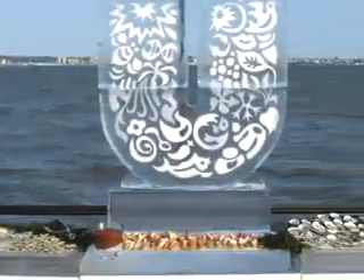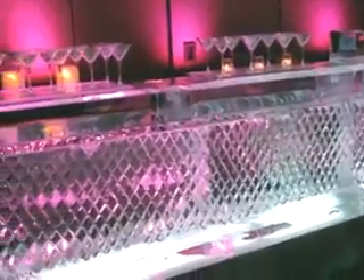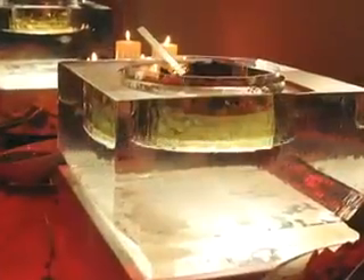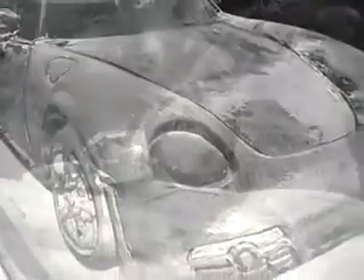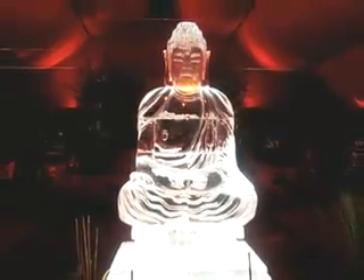We can do functional pieces that work with culinary needs — from seafood displays to cold soup displays to floral vases. When it comes to sculptural design, we've done many replicas. We had a great run with a Japanese restaurant, Megun, where we sculpted an ice Buddha every day as a centerpiece of their dining room.